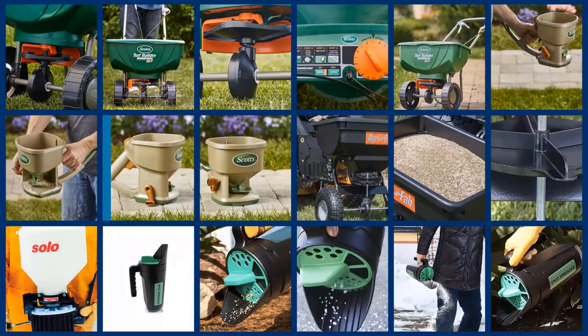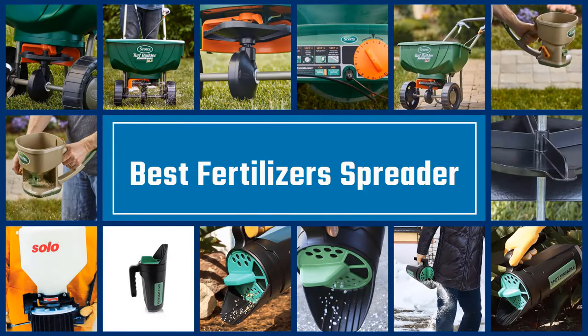I've included options for every type of buyer. So if you're looking for an entry-level option or the best product money can buy, we'll have the product for you. Please check the link in the description below for more details. Let's dive into the video. If you are looking for the best fertilizer spreader, here is a collection you have got to see. Let's get started.